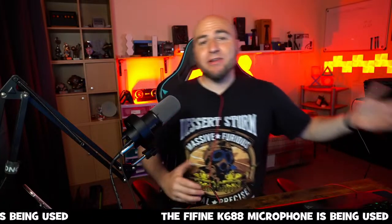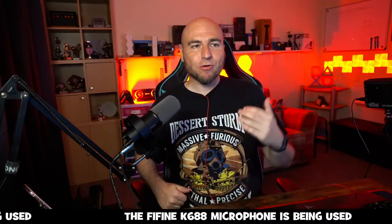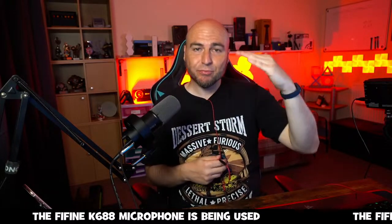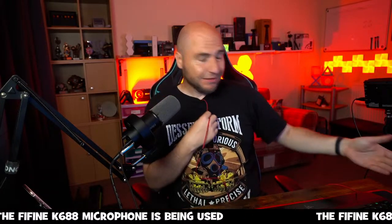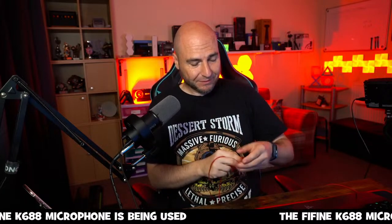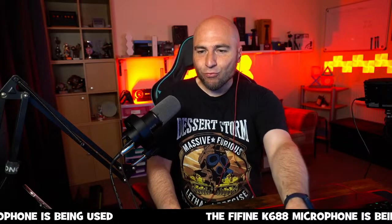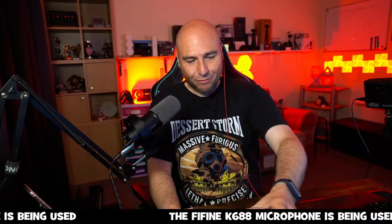What the compressor is doing is levelling everything off — if I speak too loud it brings my voice down, and if I'm too quiet it boosts it. But in doing so it's also going to boost the fan noise.